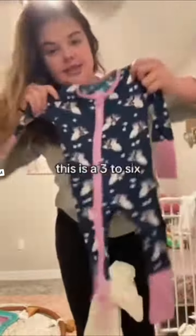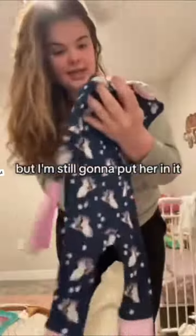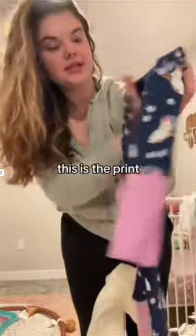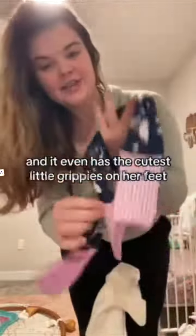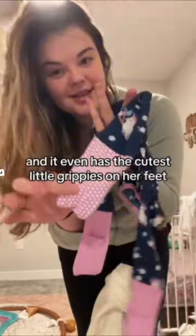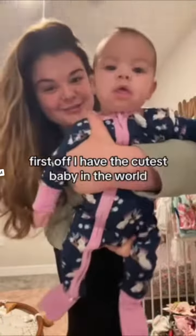Let's try on this three-to-six size — it looks a little big but I'm still gonna put her in it. This print, if I'm not mistaken, is called Tweet Dreams — oh, it's so cute! And it even has the cutest little grippies on her feet. First off, I have the cutest baby in the world.